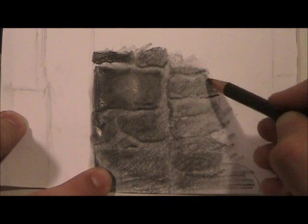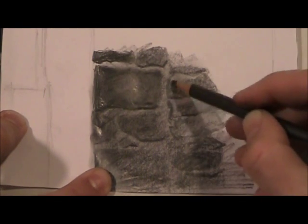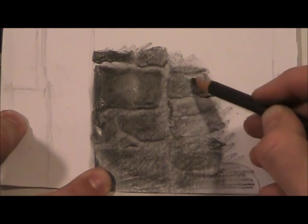That's actually fine because this is rock, so it's very porous — meaning it has lots of little holes and little imperfections and things that you're gonna see.